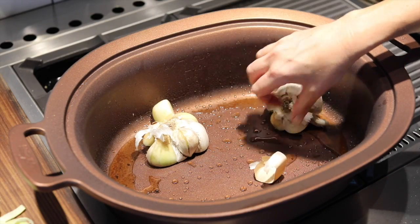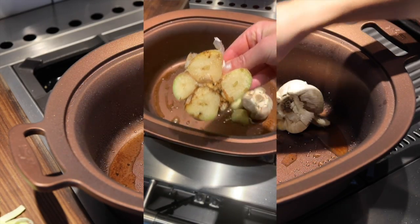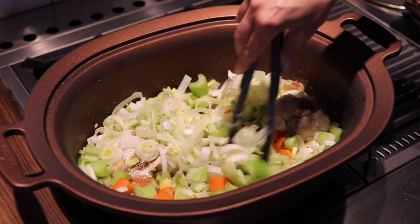Next, reduce the heat and add two full heads of garlic chopped in half and brown them cut side down for about two minutes. Add one cup each chopped leeks, celery and carrots and cook until the veggies soften, about five minutes.